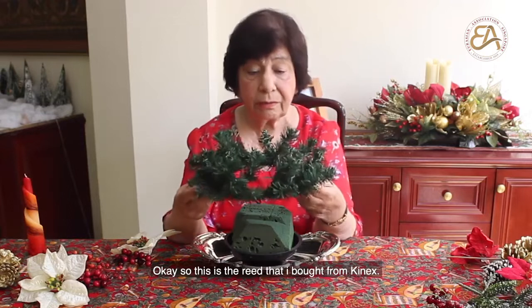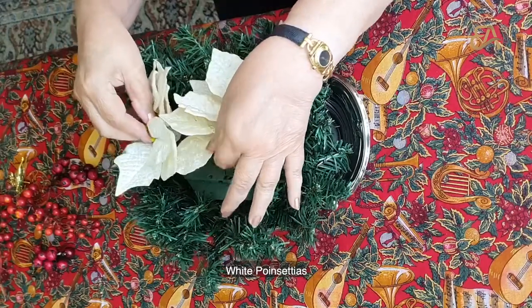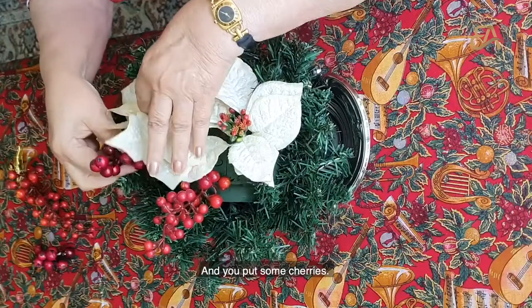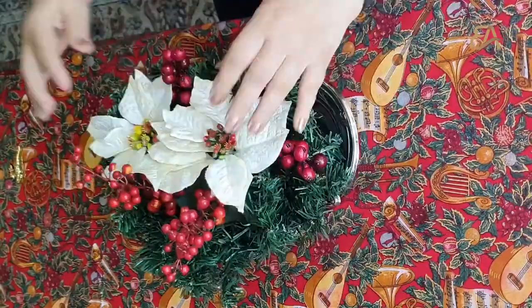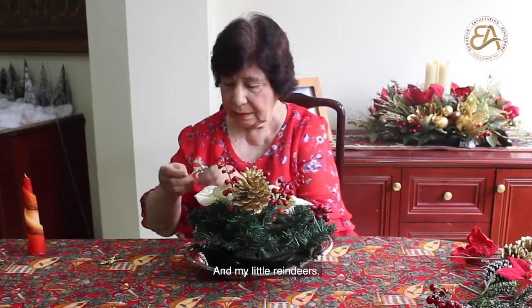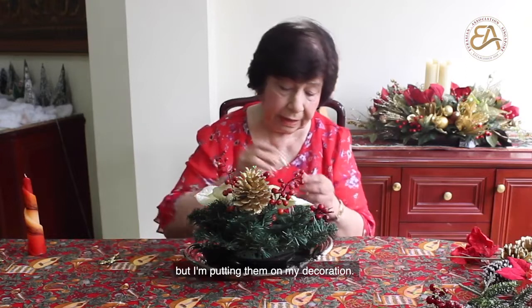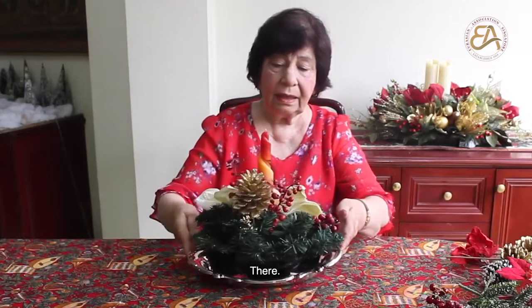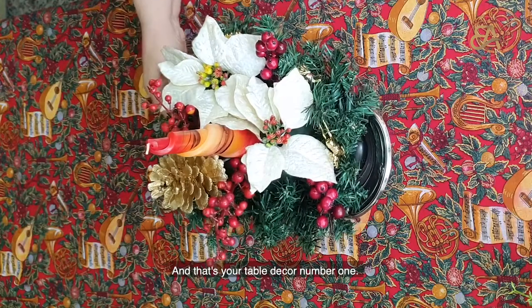This is the wreath which I bought from Gannett's White Poinsettias. You put some cherries and one cone, and my little reindeers which you can get from the cake shops to decorate your cakes with, but I'm putting them on my decoration. That's your candle, and that's your table decoration number one.